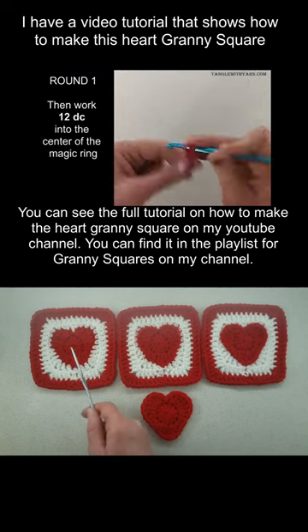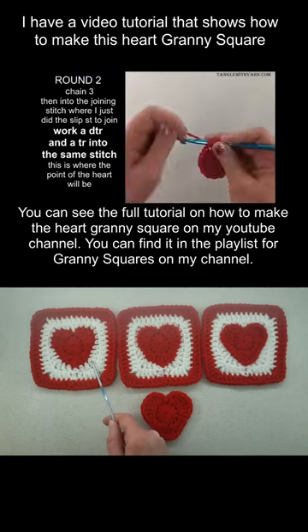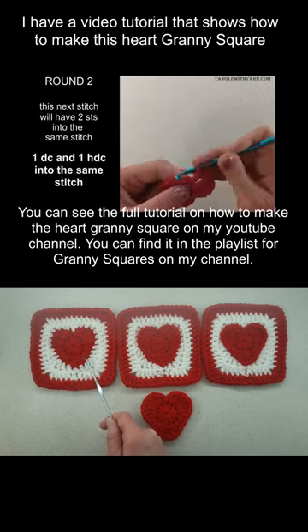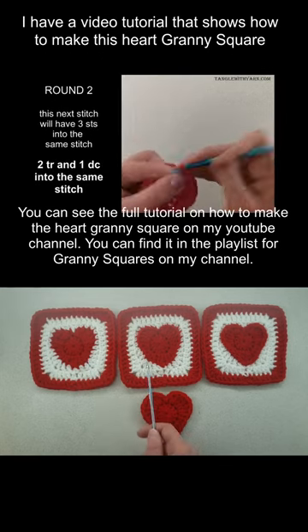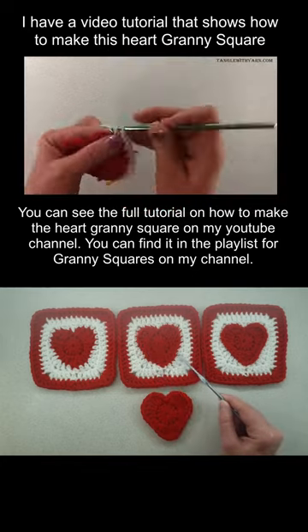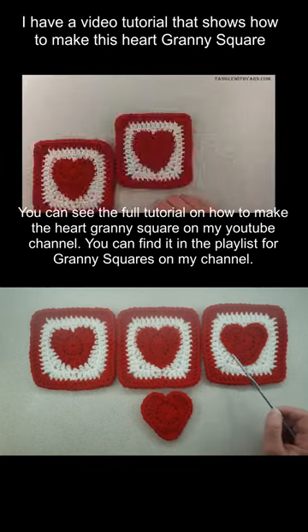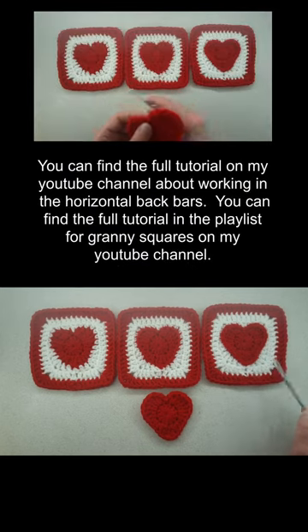So this one — what I did here is after I worked the two rounds for the heart, when I did the third round, I inserted the hook underneath both the front and back loop to work around the heart. And then this one, I worked in the back loops only when I worked the third round. And for this one, I worked in the back horizontal bar when I worked the third round.